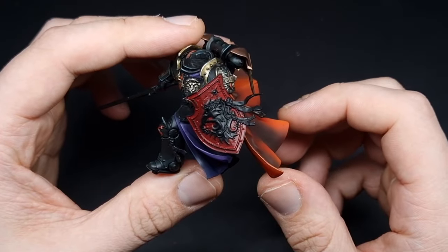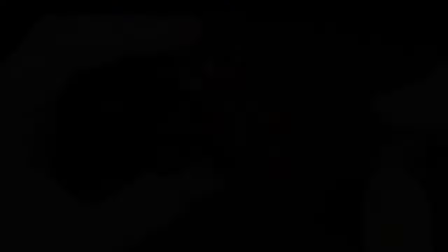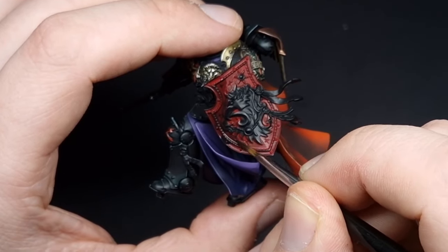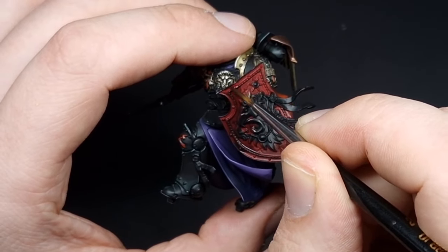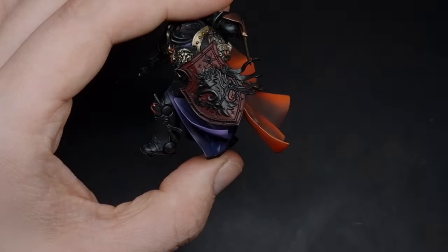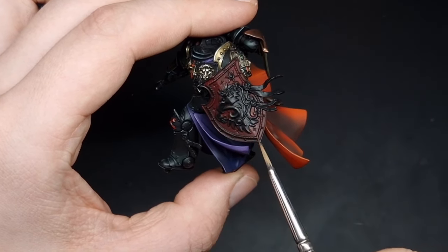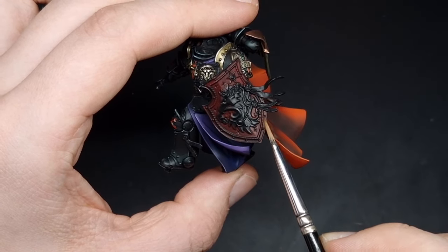With the red all applied our next step is to take a black wash and cover over the entire area. When applying your black wash just make sure that you don't get any heavy pooling anywhere — if you do, wick off your brush and move the wash around. With the black wash dry I want this bottom half of the shield to be darker than the upper half, so I'm going to apply a second coat of black wash only in the bottom half.